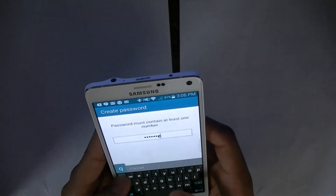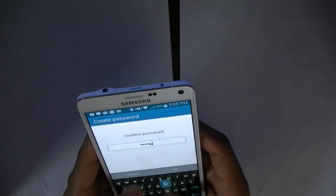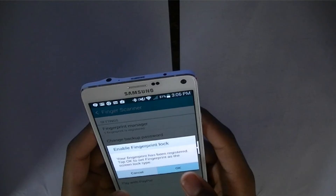Afterwards, you will be prompted to enter in a password with at least one digit. This is so that if there is any error in the scanning process, you won't be locked out of your phone. Once you finish entering in your password, select OK in the bottom right-hand corner.